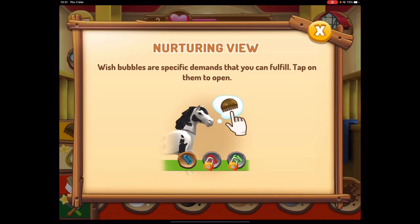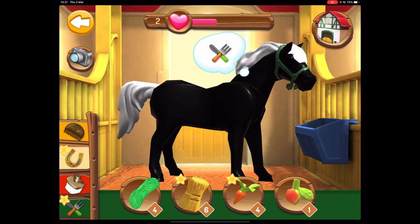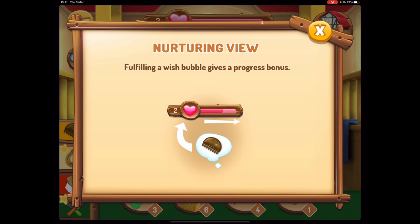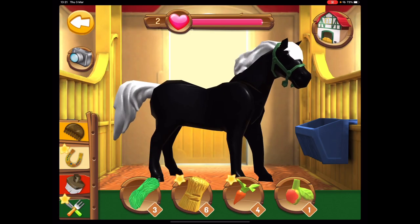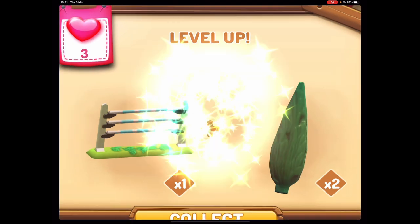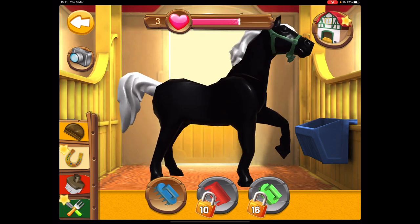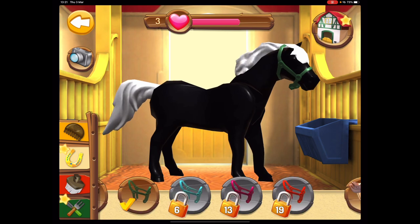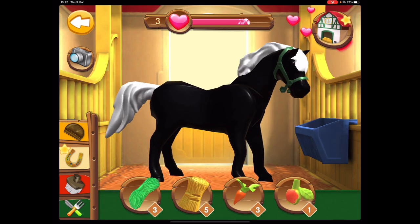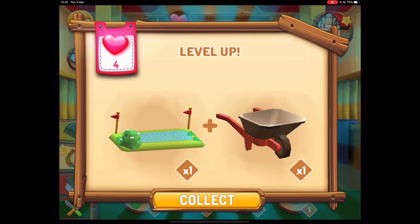We put a green head collar on — we did get a saddle. Wish bubbles are specific demands that you can confirm. He wants some food, let's give him some grass. I like the white hair, it looks so good. Level up again — we've got another jump and some more trees. Do you want a brush? What do you want now? Put your bridle on — I don't know what he wants. I'm just going to add some more hay and give him another carrot.